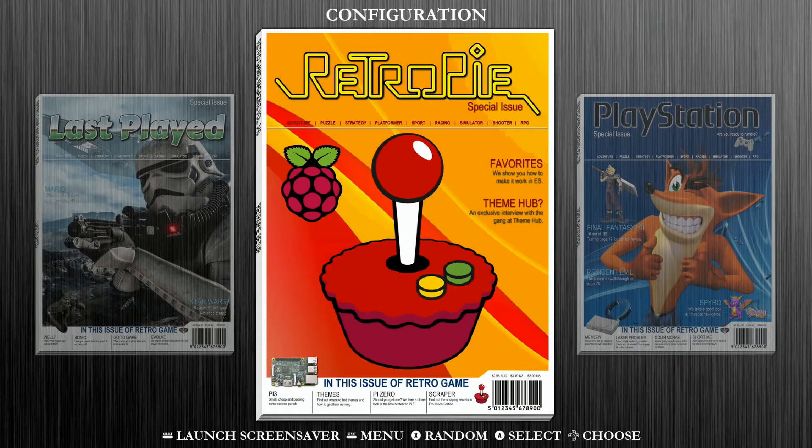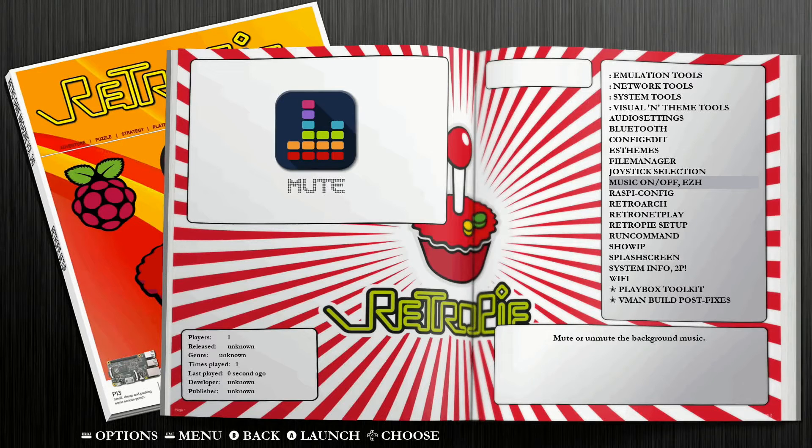Assuming you've been dealing with this issue where emulation station crashes when trying to use your arcade joysticks and buttons, what you want to do is boot up RetroPie on your Raspberry Pi without anything plugged into the USB ports. This will let you actually get into RetroPie without it crashing or sending you to the terminal. Once you're in, you can go ahead and plug in your USB encoder connection to the Raspberry Pi's USB port. Then navigate into your configuration or options page.